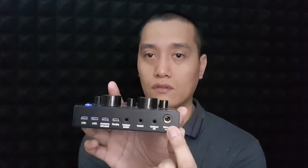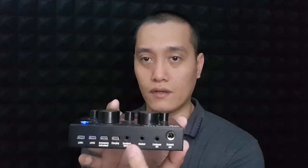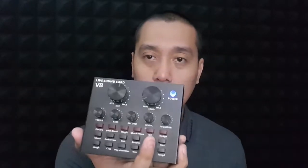Maganda kasi dito is may microphone slots — yung dynamic microphone and condenser microphone ports, and the 3.5mm jacks for earphones and headsets. I think this will really come in handy for people who are also into vlogging and online streaming. This is one of the best equipment that I could recommend, aside from getting those USB sound cards na kinoconnect lang sa laptop.